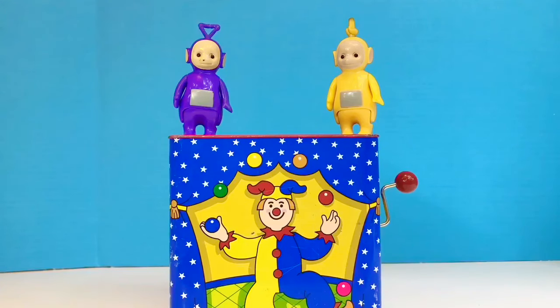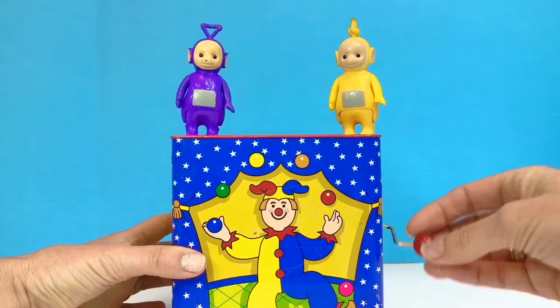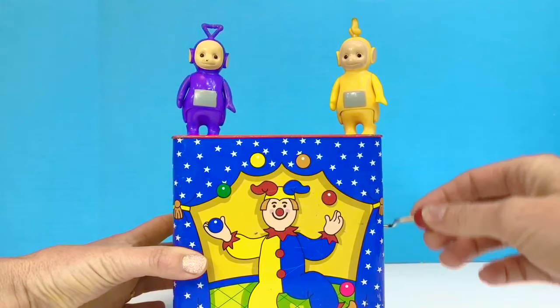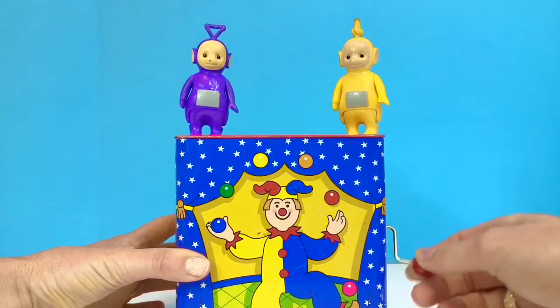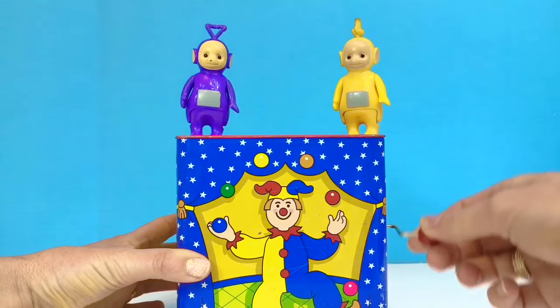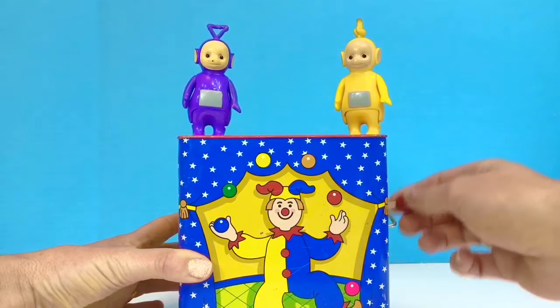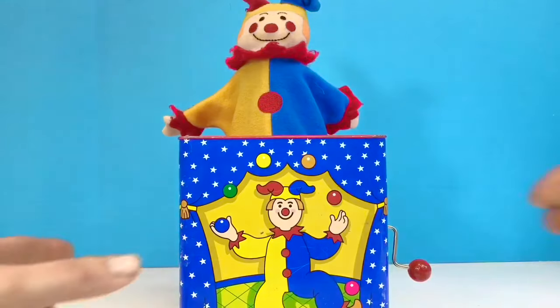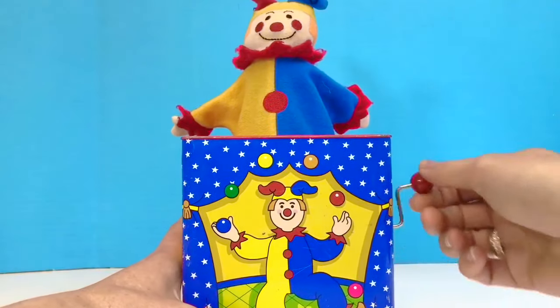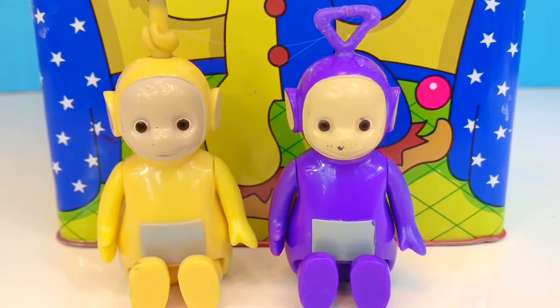Hello and welcome to Tiny Treasures. Today we're having a look at our Jack in the Box toy with Tinky Winky and Lala. I turn the handle, the music plays, and then eventually Jack pops out of the box. Whoa! Our Teletubbies went flying. Are you okay, Lala and Tinky Winky?